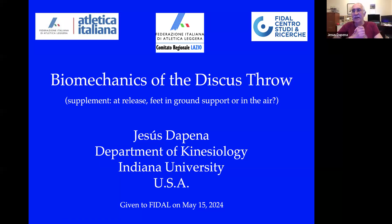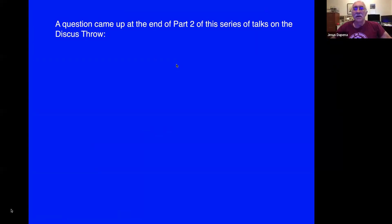Thank you very much. It's great to be here. So let's start this third talk on the discus throw. At the end of part two of the series of talks on the discus throw, a question came up. And this is a classical question for the discus throw.